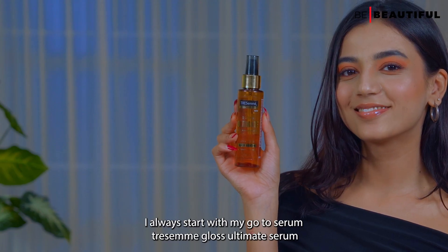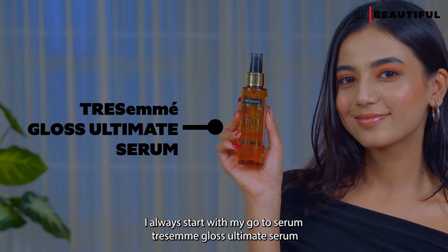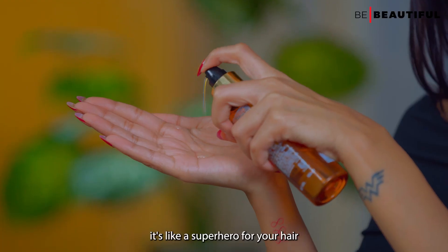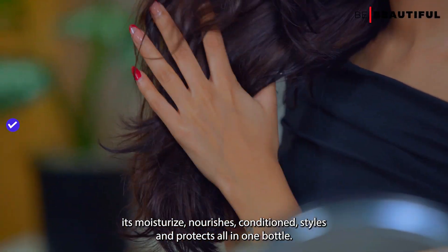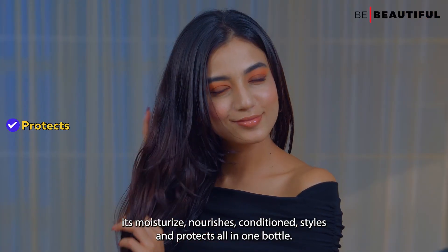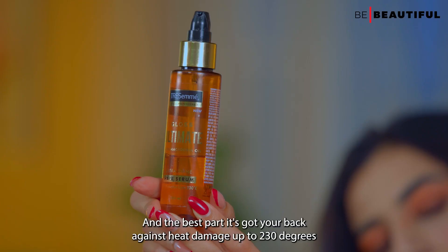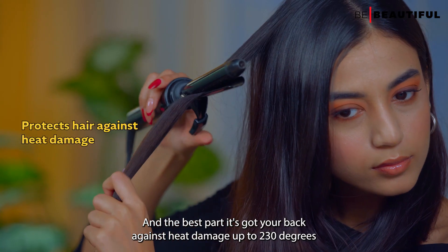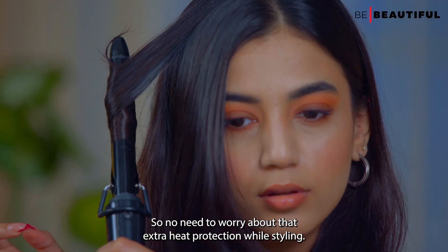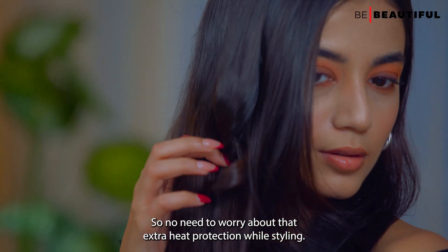I always start with my go-to serum, the TRESemmé Gloss Ultimate Serum. It's like a superhero for your hair — it moisturizes, nourishes, conditions, styles and protects all in one bottle. And the best part, it's got your back against heat damage up to 230 degrees Celsius, so no need to worry about that extra heat protection while styling.